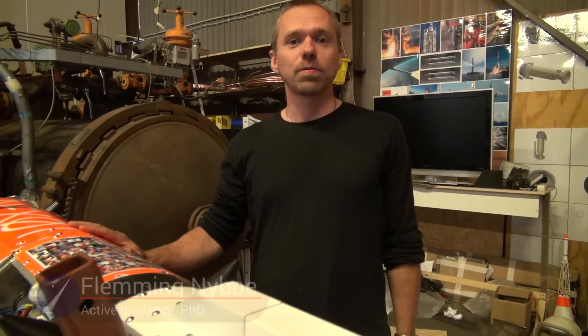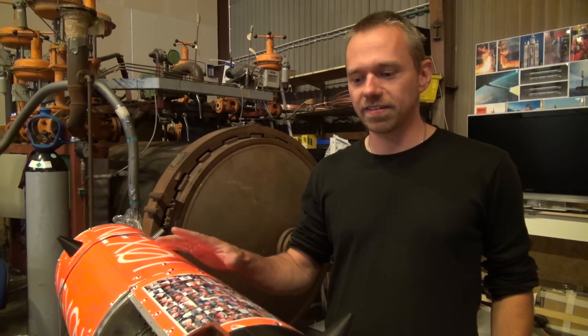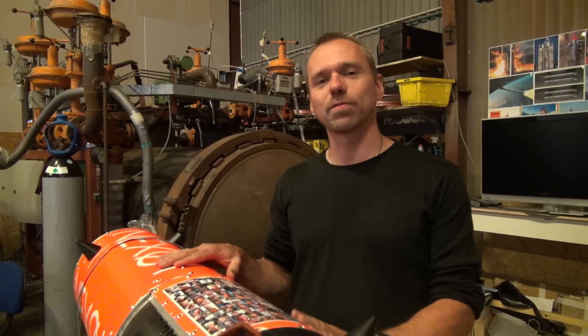My name is Flemming Nybo and I work with guidance and navigation for the NAG-31 rocket. We are getting close to launch and I'm here to take the final steps to make the guidance and navigation system flight ready. One of these steps is alignment of the inertial navigation system to the rocket.